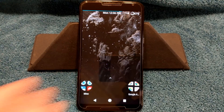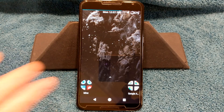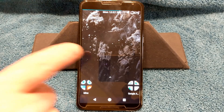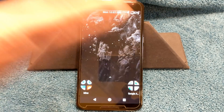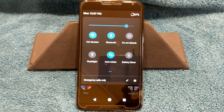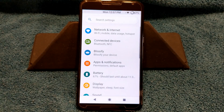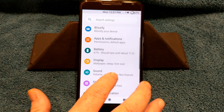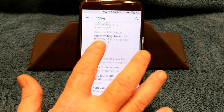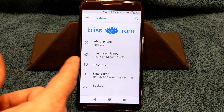No problems at all. This is the wallpaper that comes as it boots up — you will see this wallpaper right here. We're going to go ahead and go into settings. I do have this set up for dark, but I'm going to leave it dark. We're going to go ahead and go into About Phone quickly. This is Bliss ROM. I do have my SIM card out right now because I didn't want my phone number showing.